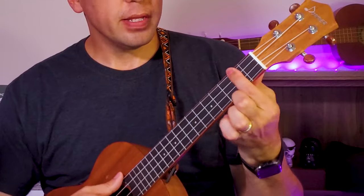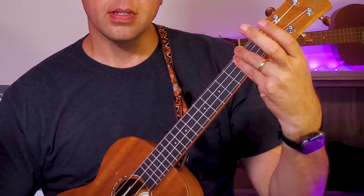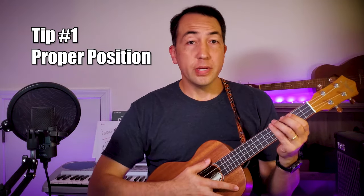I'll save that for another lesson. For now, I'm just going to focus on using your first finger for barring. But as you progress, you should also practice and master bar chords by using all your fingers. Tip number one: the first tip is to hold your ukulele properly, so you can shift your thumb to the middle of the neck here.